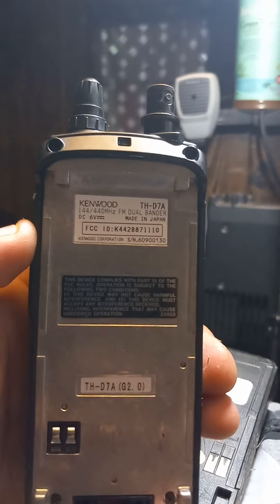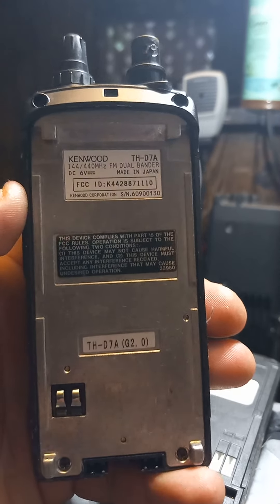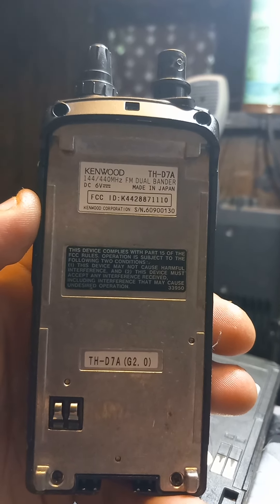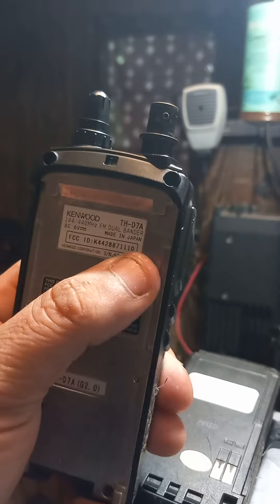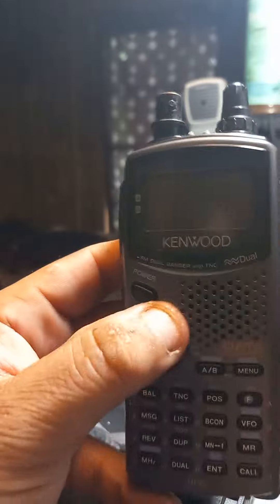This radio's not that big and not really that heavy. It's made in Japan - a lot of radios aren't anymore, and even if they are, they're designed in Japan and then engineered overseas.